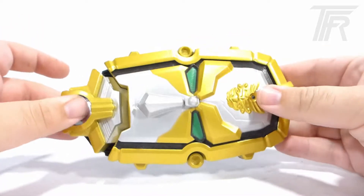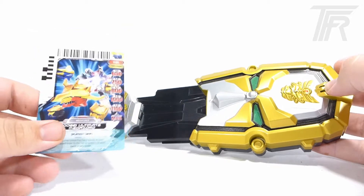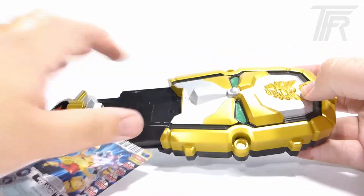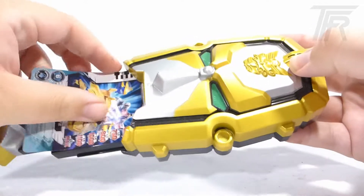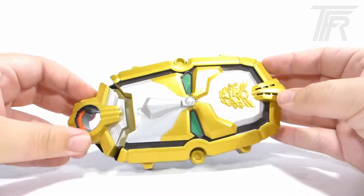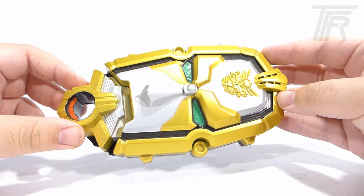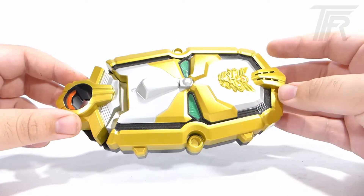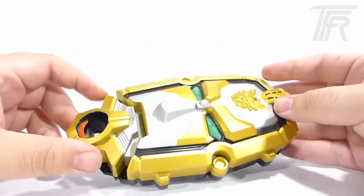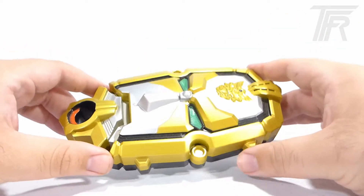The way it works is that you open the mouth up, you see we have the Ranger cards, which are just standard trading cards with barcodes on them. You insert the trading card into the Morpher, close it up, and it plays the sound. It's very simple, but it's very, very well executed.